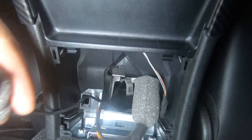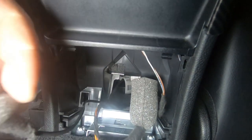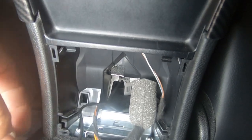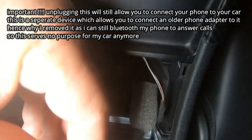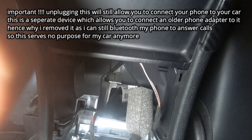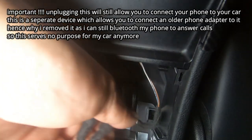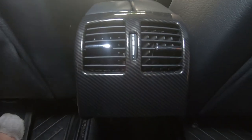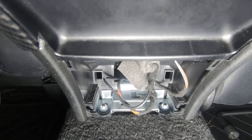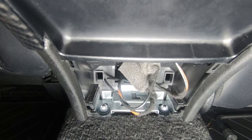I've unplugged the center console's phone Bluetooth adapter, left the insulation on, and simply covered and pushed them back in so they are no longer in the way, as I no longer use the phone Bluetooth adapter. So as you can see, you don't even have to remove the rear AC vent in order to gain access to the cables — just pop off this back cover and you'll have access to the cables that connect to the phone Bluetooth adapter.